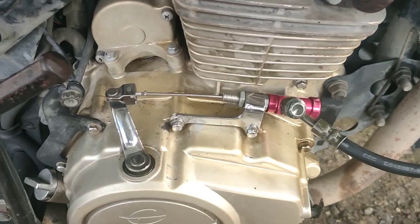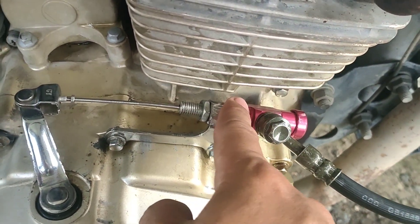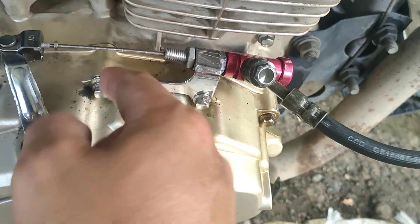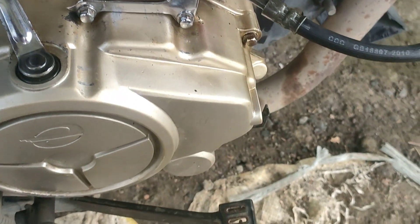What is up guys, nagbabalik — at sa wakas na-solve ko na yung issue at natapos ko na rin ito. Yung gasket na maluwag, nakahanap na tayo ng solution. Wala ka nang tagas na makikita kasi mahigpit na yung gasket sa loob. Kahit nagbe-bend yung rod, hindi siya tumatagas — sealed na sealed yung gasket. Medyo konting tagas pero maliit lang naman.